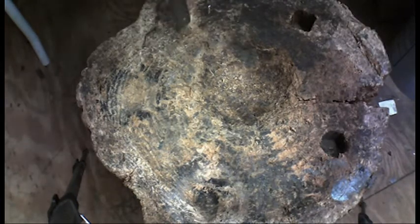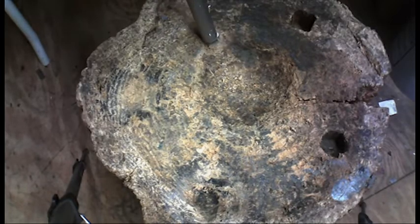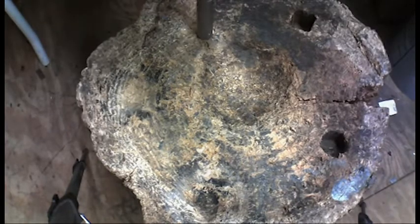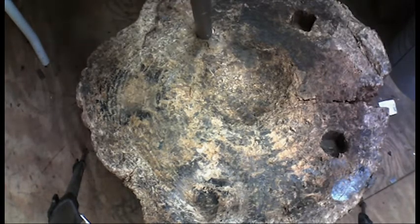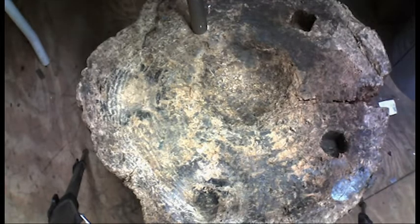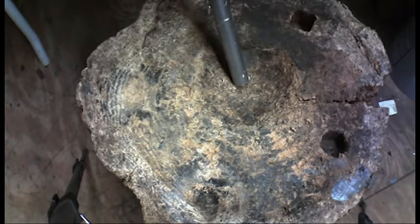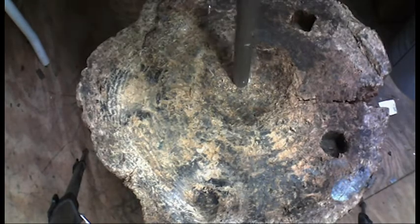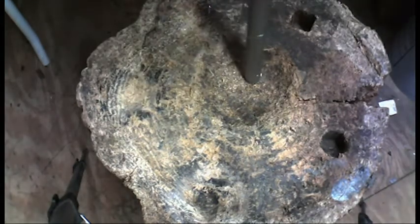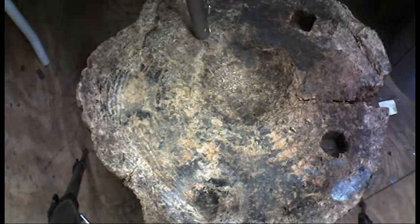I'll tell you a little about Lucille here, which is my dishing stump. This is just a piece of pine - a pretty big stump. I use pine because pine does not reflect the blows back into your arm nearly as easily as oak or a hardwood does. Some people say pine doesn't last as long, but I've been using this stump for 13 years and she's still going strong. I've made countless sets of armor on this stump. Pine is perfectly fine as long as you get it big enough.